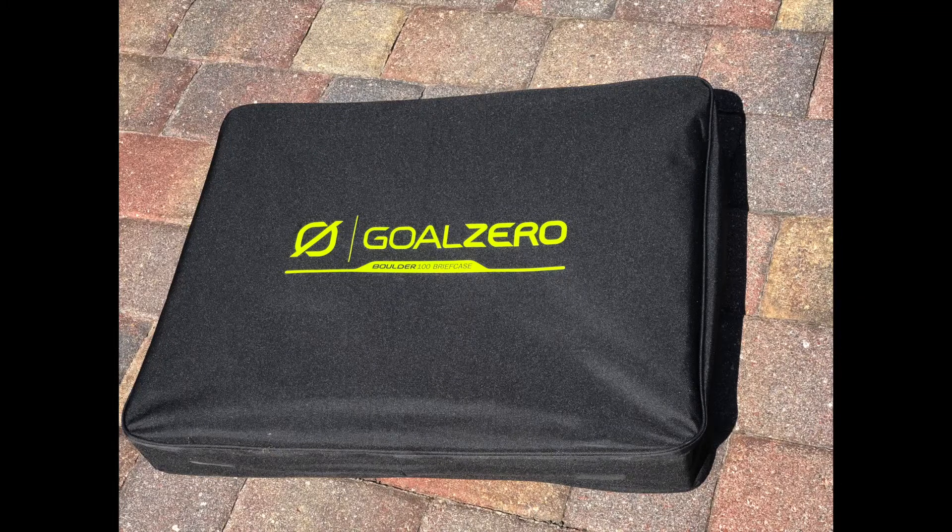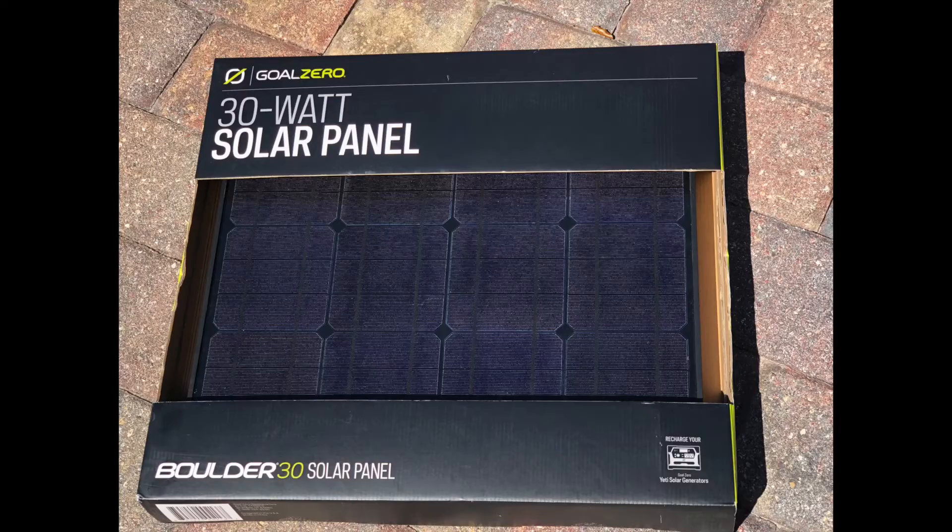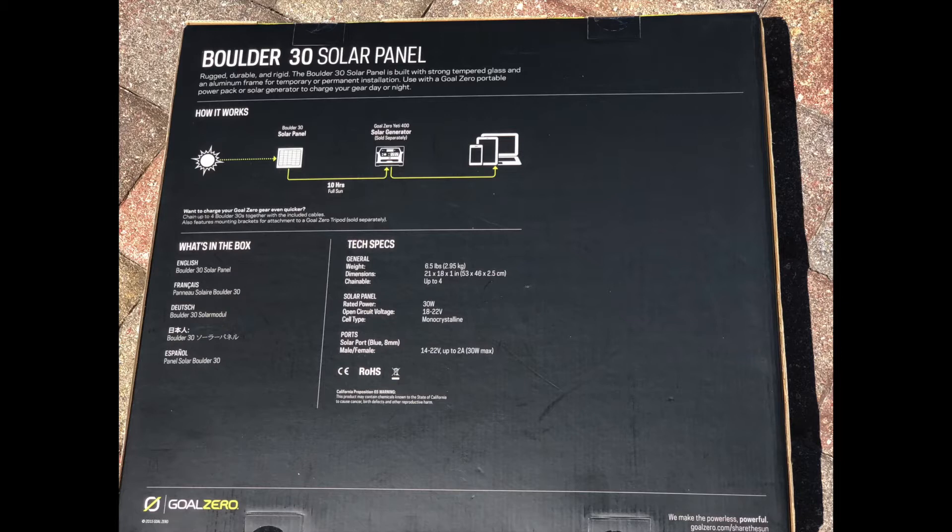I bought the Goal Zero Yeti 1250 as well as the Goal Zero solar panels — both the suitcase one and the 30-watt solar panel. The suitcase was rated for 100 watts and the solar panel was rated for 30 watts. We're using them outside to see if we can both charge and use at the same time, and what if any drop-off in power we experience.